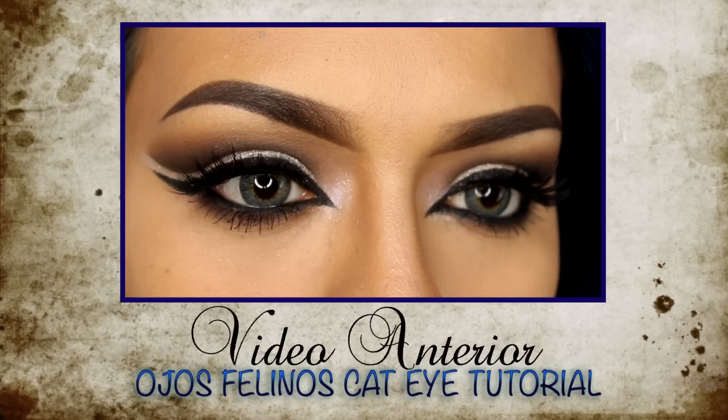Les mando un besote. Muchas gracias por ver mis videos y por todo el amor, todo el apoyo, todos los comentarios y todo. Bueno, mis sirenas, ya saben que las quiero mucho pero muchísimo. Así es que se me cuidan y nos vemos en mi próximo video.